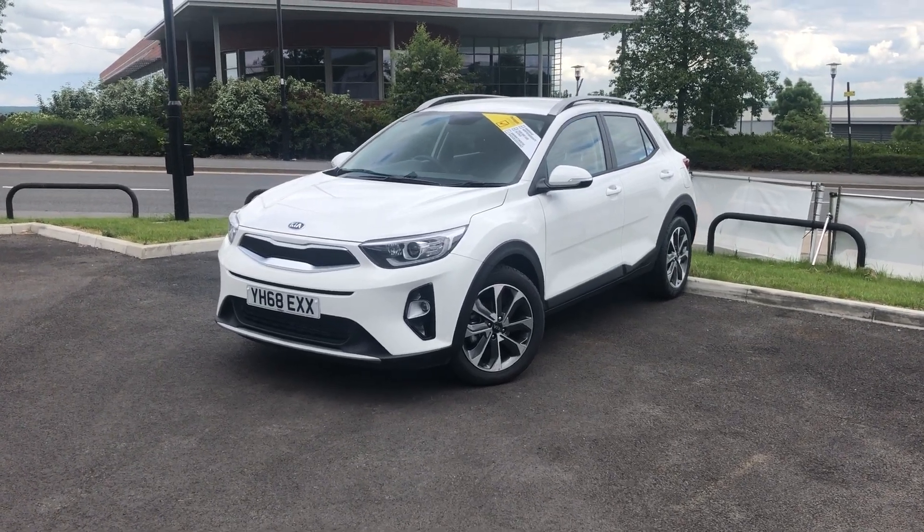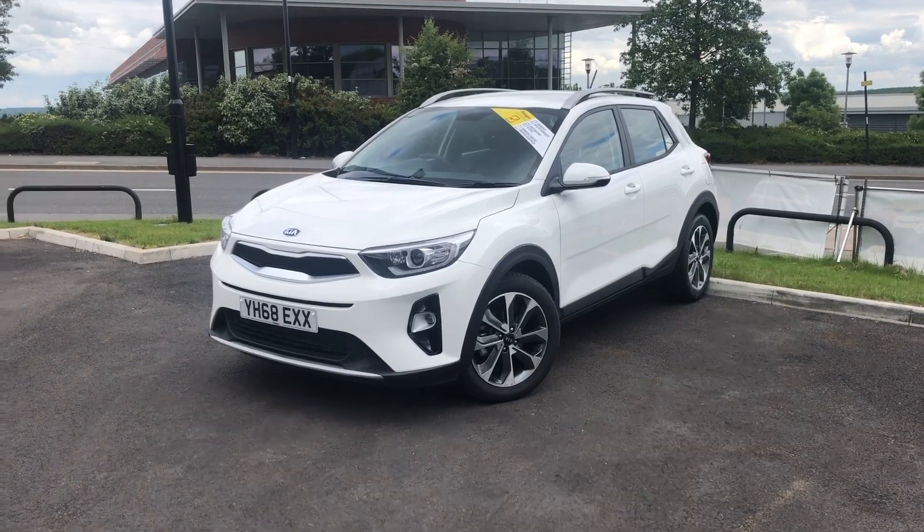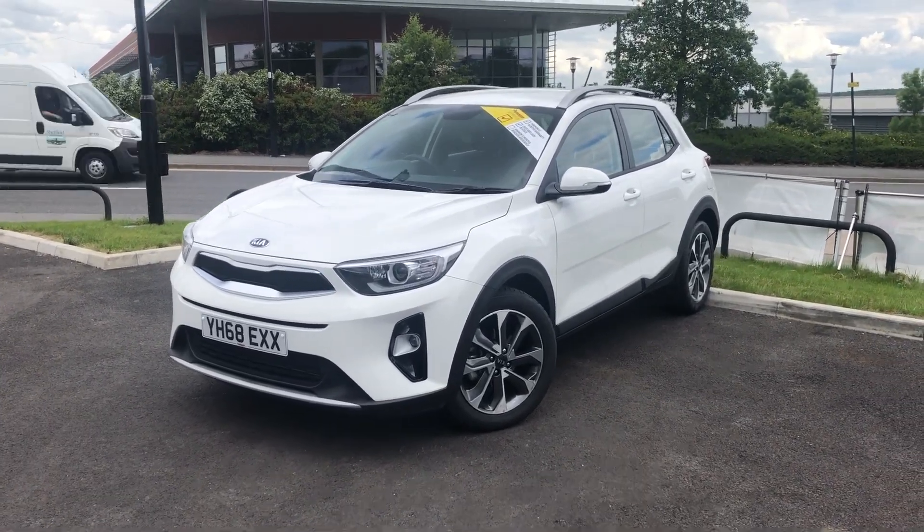Hello and welcome to Pentagon Parkway. I'm Lewis and today I'm going to be showing you one of our used cars — it's our 68 plate Kia Stonic 2, finished in white.